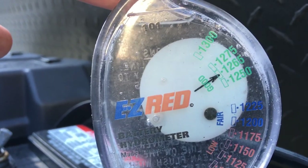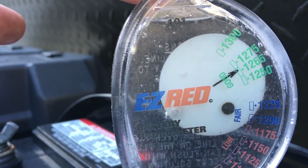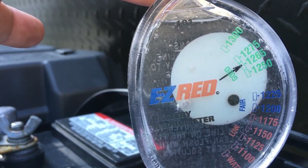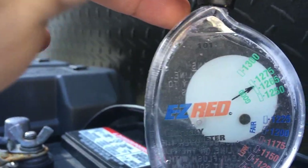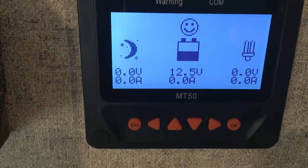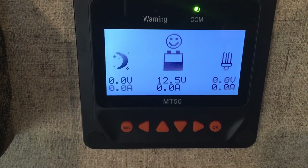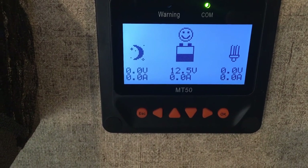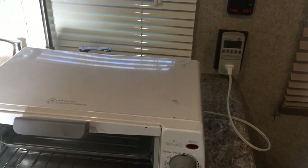I didn't get the batteries too low with that 15-minute test — they went from 12.75 to 12.65, so I've got a lot of juice to go. I'm pretty sure we're at 12.6, and that hydrometer reading makes sense. I'm going to run this load some more until I get the batteries down to 75% state of charge.